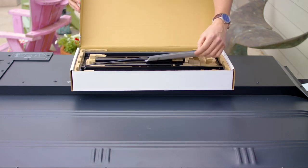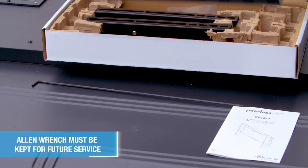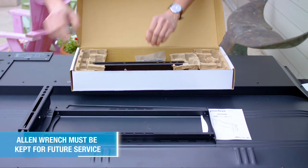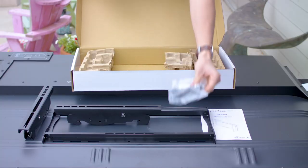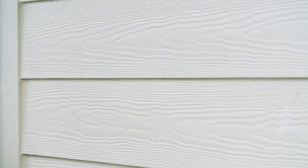Unpackage your outdoor mount and remove all the contents from the box. You should have an instruction manual, Allen wrench, wall plate, left and right adapter brackets, and a hardware bag that includes wood, concrete, or cinder block mounting hardware to fit any application.